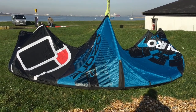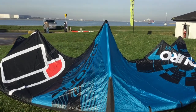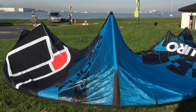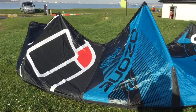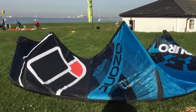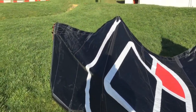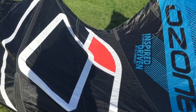Here we have an Ozone V1 Enduro — I forgot the name for a second. This kite is pristine; I think it's been used maybe twice or three times. There are no marks or dings on the canopy at all, no repairs throughout.